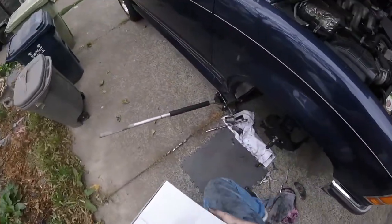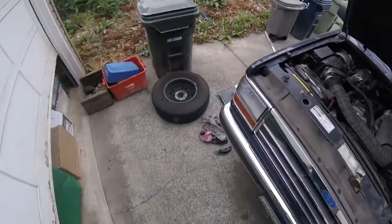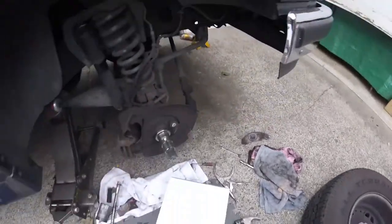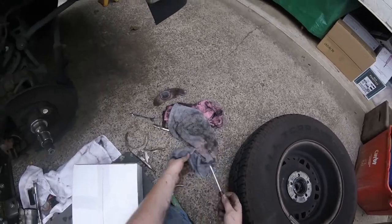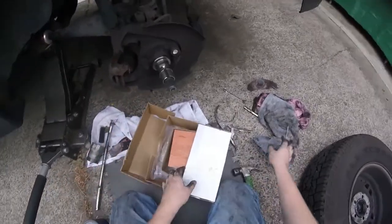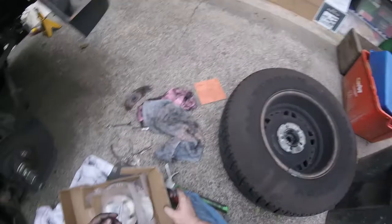I'm going to brake clean this when I'm done handling it because we're going to be greasing it and setting the preload on it. This has a phenolic piston — on this side I don't like the phenolic pistons, they give us a real soft brake pedal. She's got a steel one on the other side which is good. So we're going to see if we can get a steel one for this side.